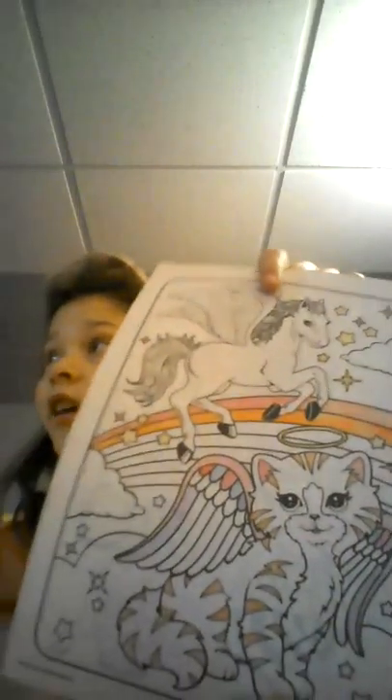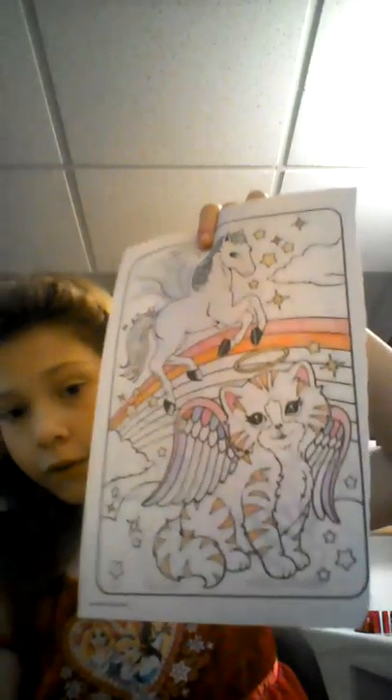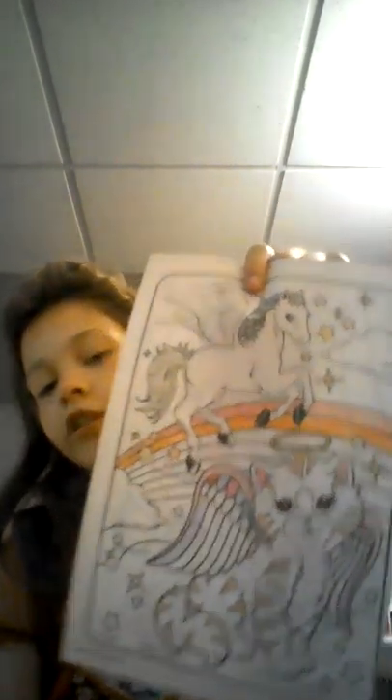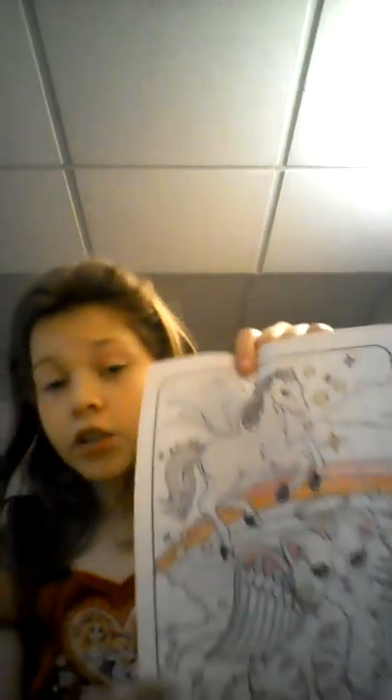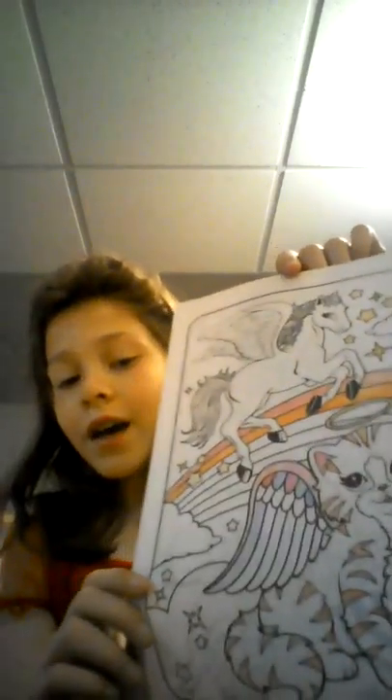Each time I put a color on, I do it on each side. That way I don't lose track, since I use a lot of different shades of colors — like different shades of pinks, purples, blues, reds, greens, oranges. So I don't have to remember which ones I used. That's a trick for art.